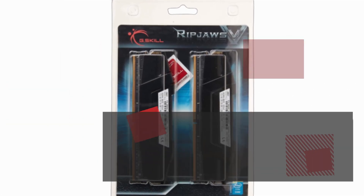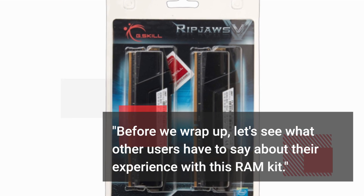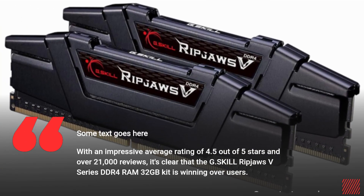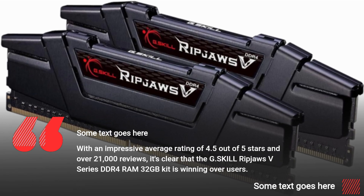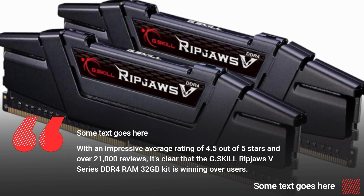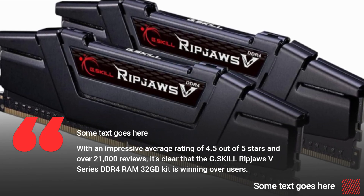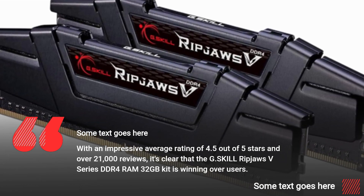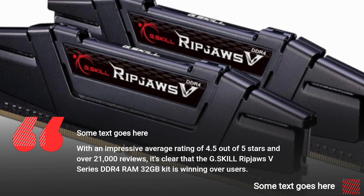Before we wrap up, let's see what other users have to say about their experience with this RAM kit. With an impressive average rating of 4.5 out of 5 stars and over 21,000 reviews, it's clear that the G.Skill Ripjaws V-Series DDR4 RAM 32GB kit is winning over users.